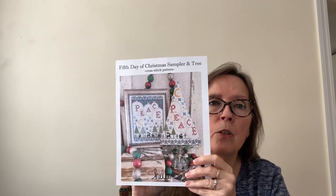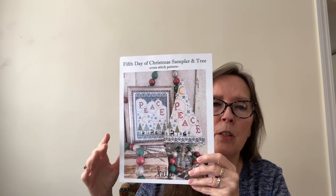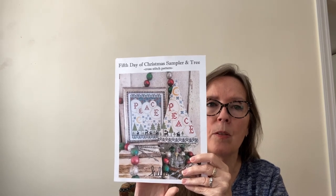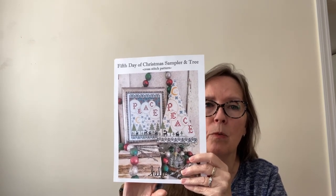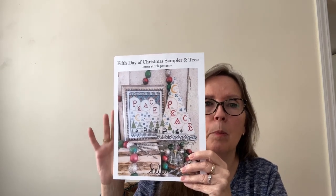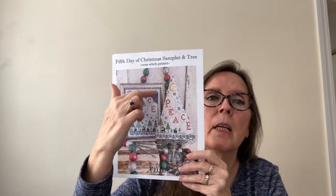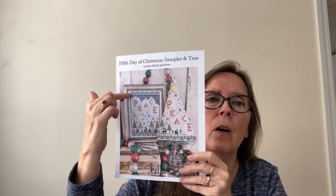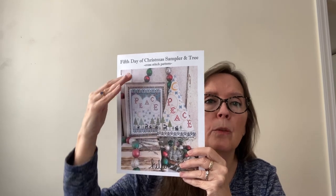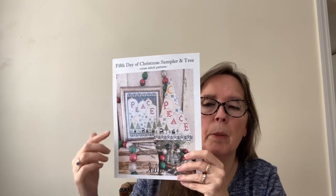I'm stitching mine in a 6x2 and 5-orientation because I want to display it along a mantelpiece of a fireplace once I've got all the pieces together. That kind of long, linear format is going to work for me — it would also work above a sofa or in a dining room above a buffet. What I'm doing is keeping the top border on all of the days and eliminating the bottom border for the top row, then the reverse for the bottom row, so they're butted up against each other.